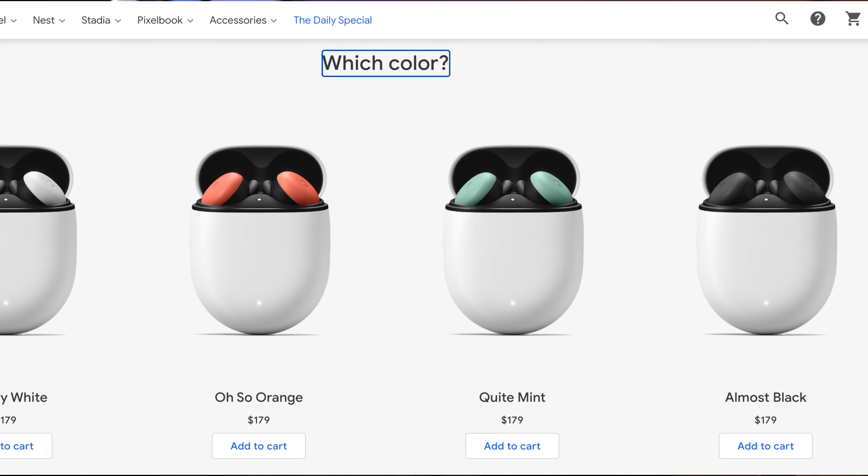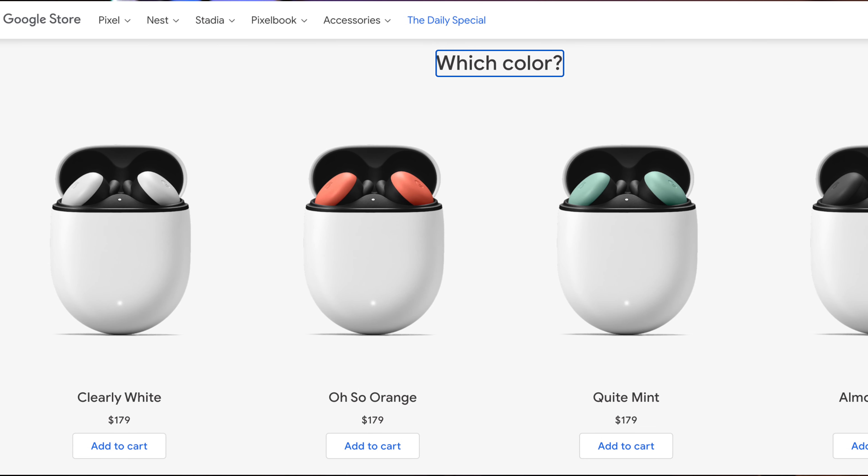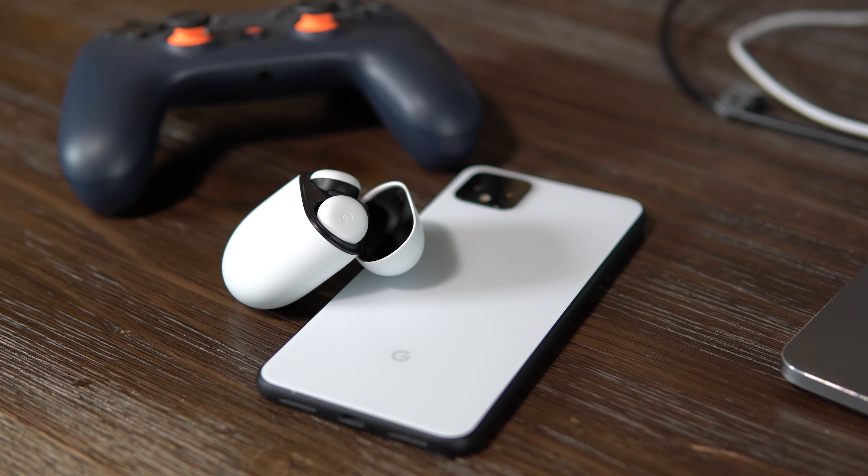By now, at the time of this video, the Google Pixel Buds 2 should be available in all colors, which kind of sucks because when I purchased mine I probably would have got the Almost Black. A lot of the color choices I skew towards that black-gray hue, but the Clearly White was all that was available at the time, which in hindsight is perfectly fine because it matches up real nicely with the Clearly White Pixel 4 XL I have.